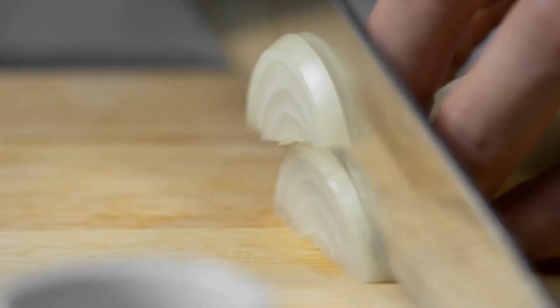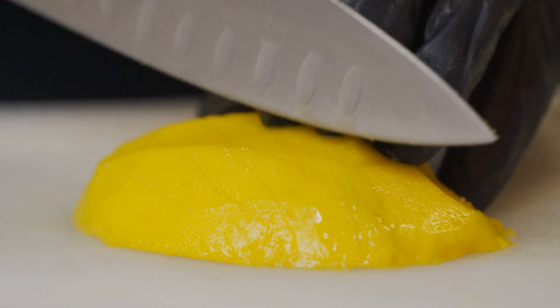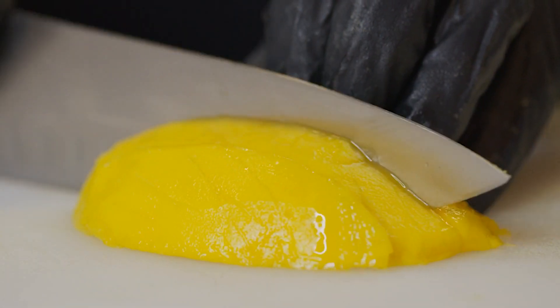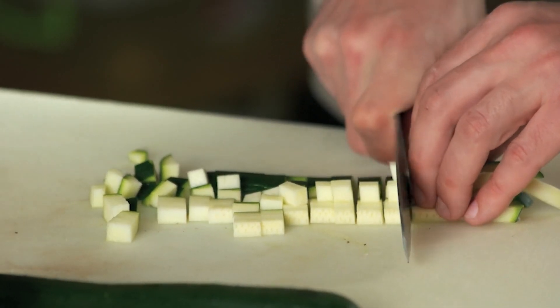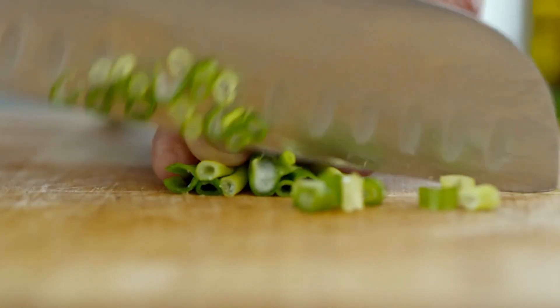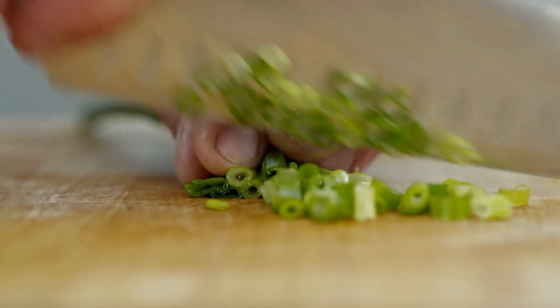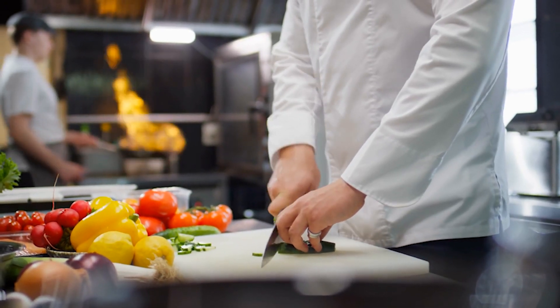Bevel: while most Western knives have double bevels, Santoku knives are special in that they may be made with either a double bevel or a single bevel edge, which results in a significantly sharper knife. The edge of a Santoku knife is further improved when a granton edge is used. This enables the blade to travel more freely between foods without the food clinging to the knife, resulting in a cleaner and more accurate cut.